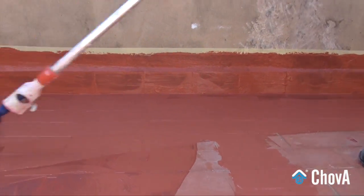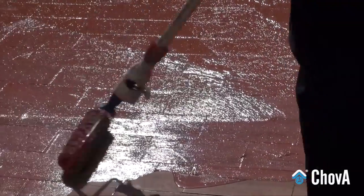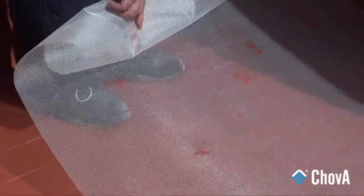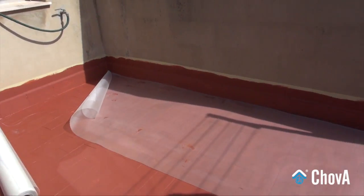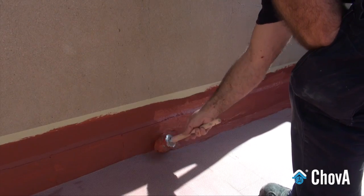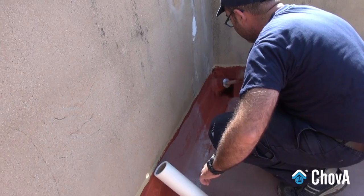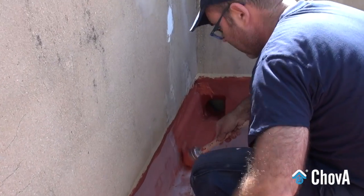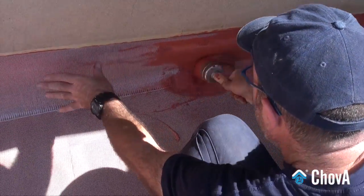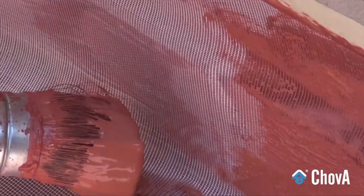Apply a first undiluted coat and let dry for 6-8 hours. While this first layer is wet, apply a reinforcing mesh tape Shovastar. Reinforce critical areas such as joints, drain pipes, and chamfers with a reinforcing membrane, and ensure that it is thoroughly soaked with the waterproofing product.